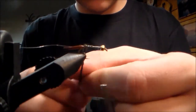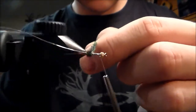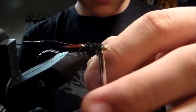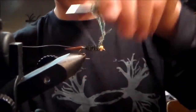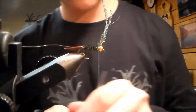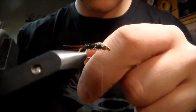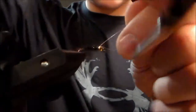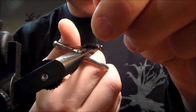Twist these herls together and wrap them forward, stopping so you have a little gap before the bead, right behind the bead. Tie those off and cut them. Now you're gonna wrap your wire forward. It's small wire — it doesn't show up really well, but it holds down the herl pretty good. Cut your wire off.